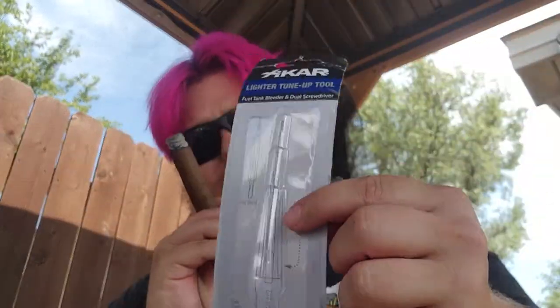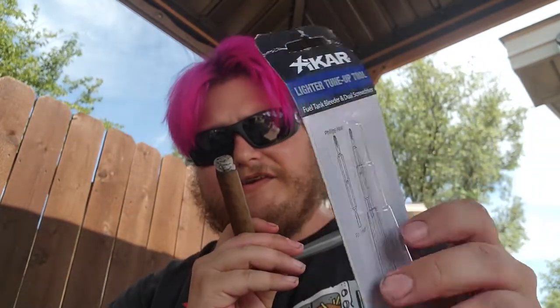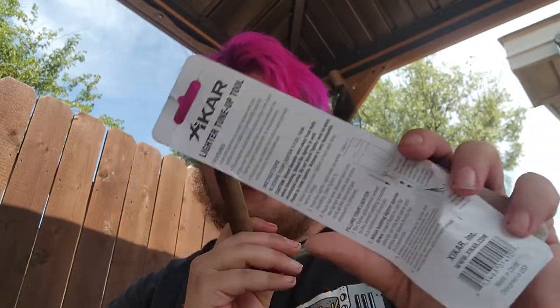Today's gadget is something you'd use to help tune up your lighter. I'm talking about this right here — this is a cigar lighter tune-up tool. It's made by Zikar. I've got the packaging right here and it's about fifteen dollars give or take.